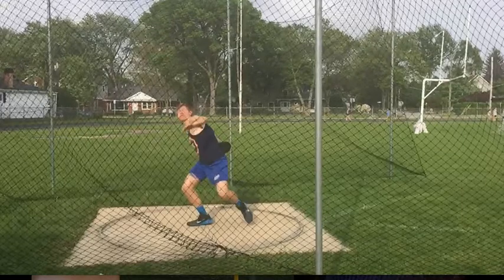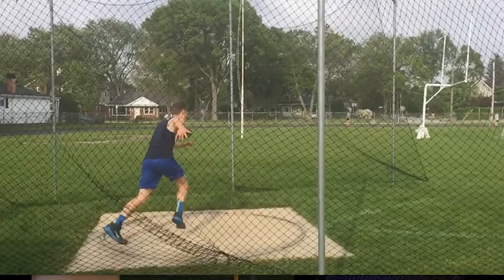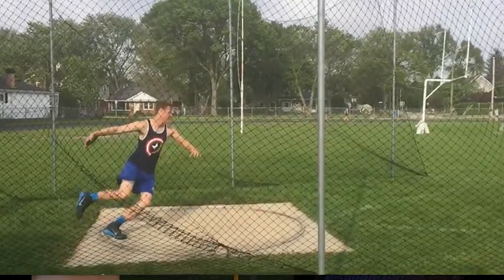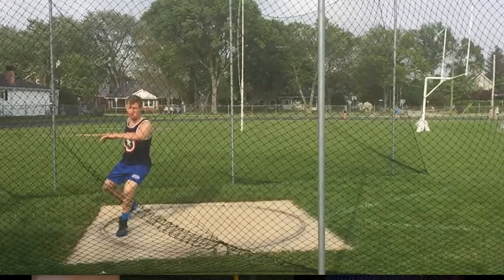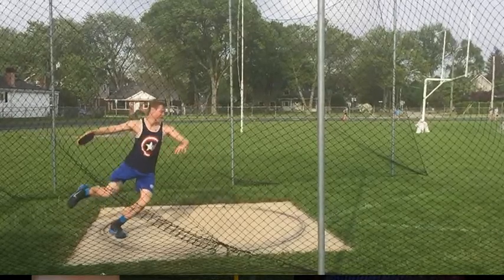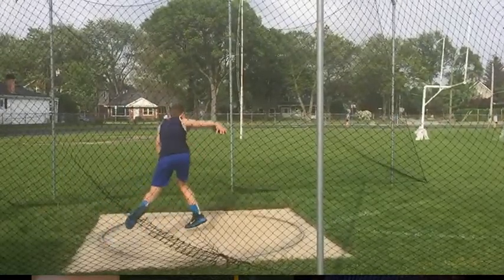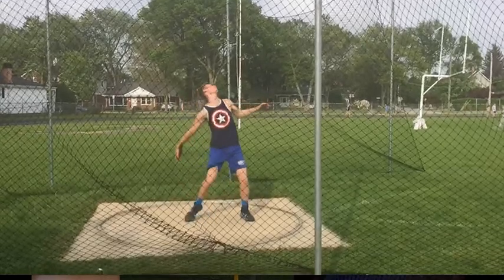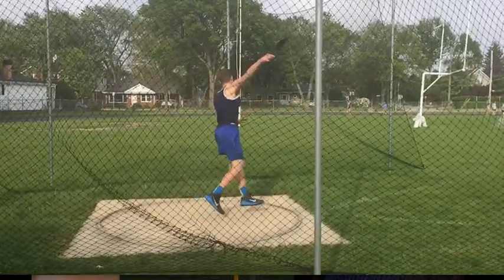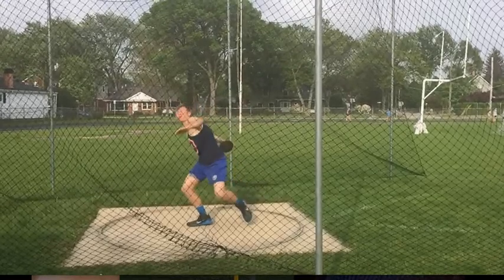So the two big things to work on: get his right foot off the ground earlier in the back of the circle — that's going to fix the issues in the back. Get the right foot off the ground here instead of here. Then have Steve drive to the front half of the circle — that's issue number two. And then have him land on the ball of his right foot and actively turn that right foot when he lands, to prevent a lot of the release issues and the stuff that's going on at the front of the circle.